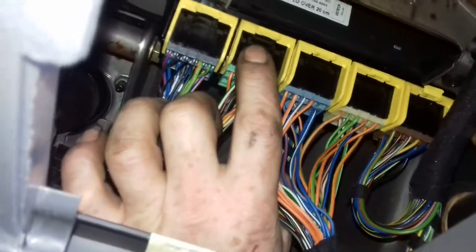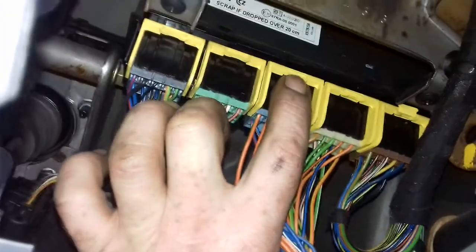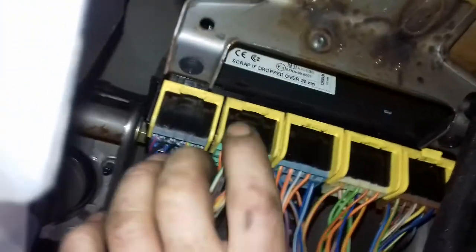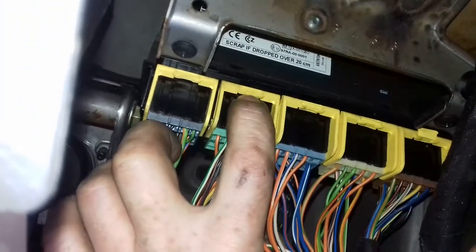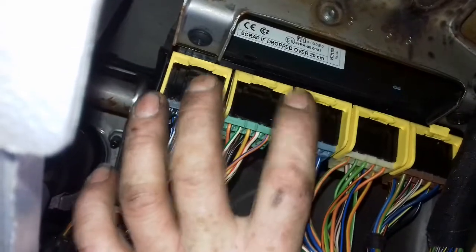You'll see these five plugs. The second one — I've already had this one. There's a wee plastic clip piece. If you put a screwdriver in where my finger is and just prise it towards, bend it down, it'll pop that wee plastic bit out.